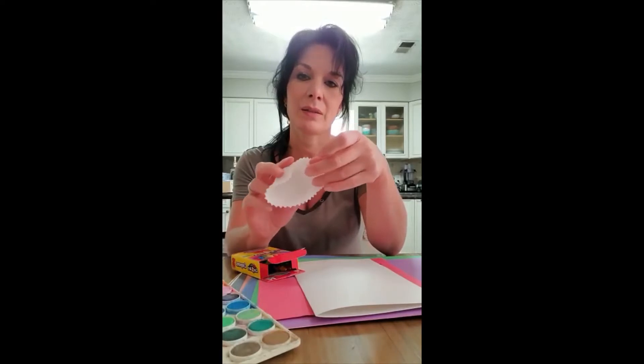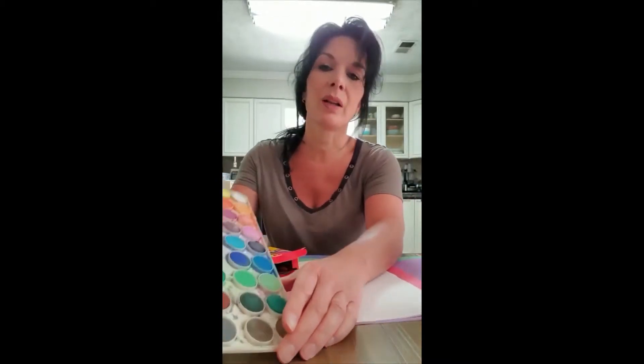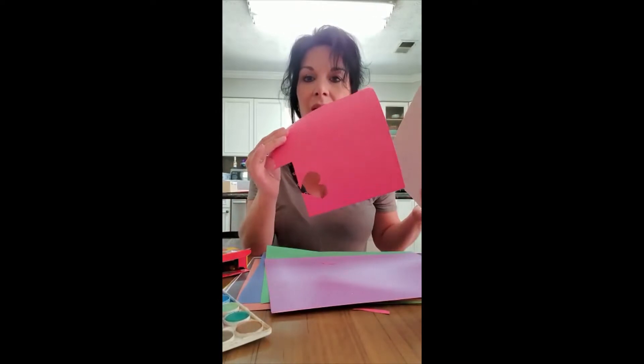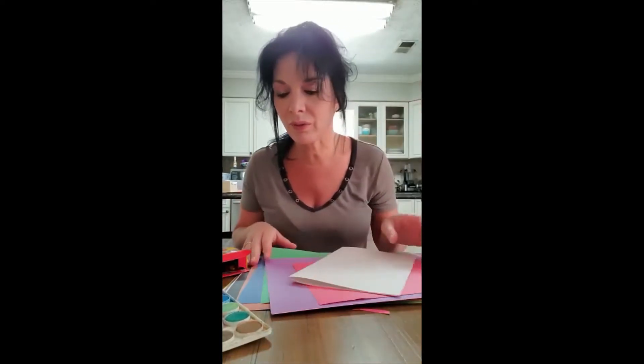We're gonna need some muffin paper holders, a pair of scissors, some watercolors, crayons, white paper that we're gonna fold in half — that's gonna be our card — and any colorful paper that you have in the house that we can cut some hearts out of.